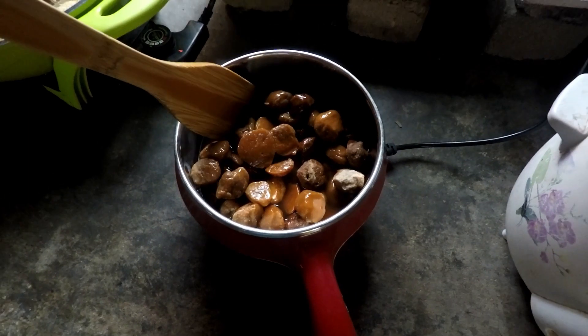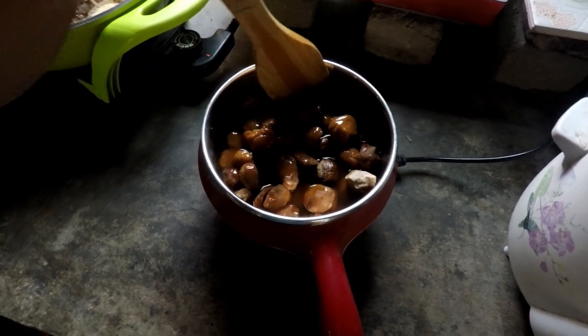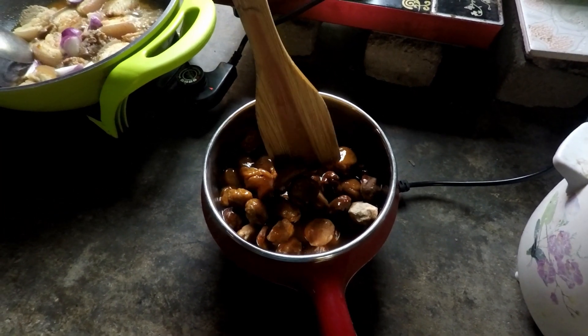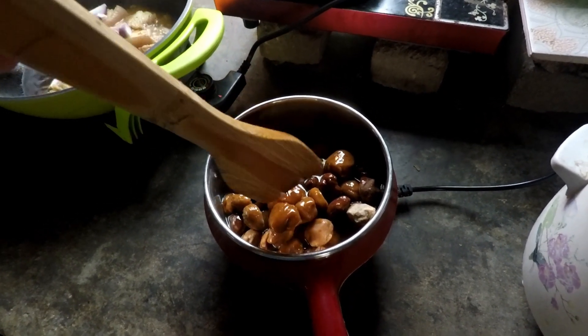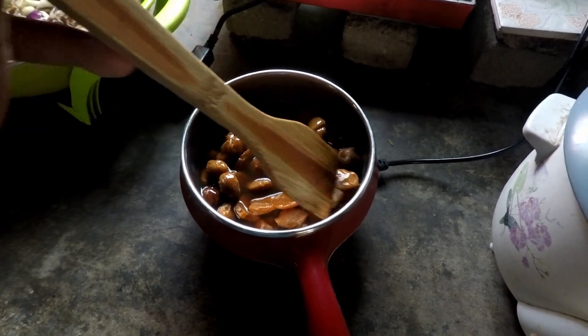Next step is to have a sweetener. So we're using a palm sugar syrup. These are already like palm sugar, the solid ones. So we're just trying to melt it down to get the sweet taste in the juice.